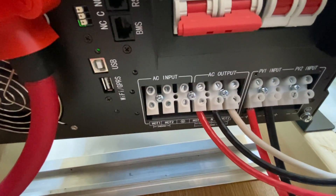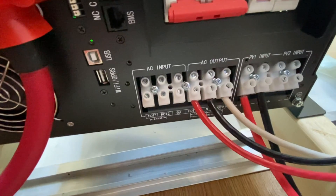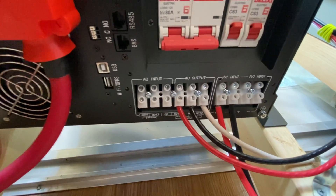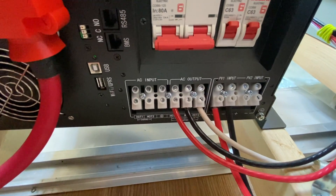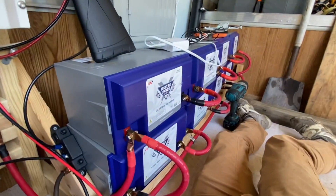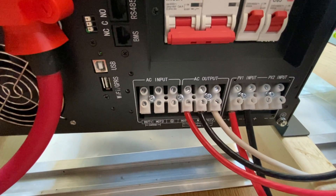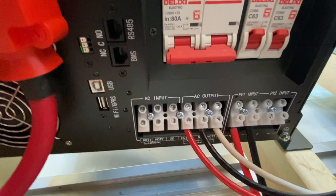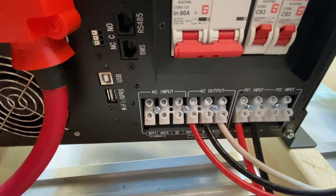The next thing is the AC input — super simple. You have a hot one, a hot two, and a ground. You can take split-phase from the grid, plug it in, and it will charge up your battery bank. Or you can go pass-through mode, hook up your grid, pass through the inverter and power your house, and if the grid goes down you can use your backup battery bank to power your house.